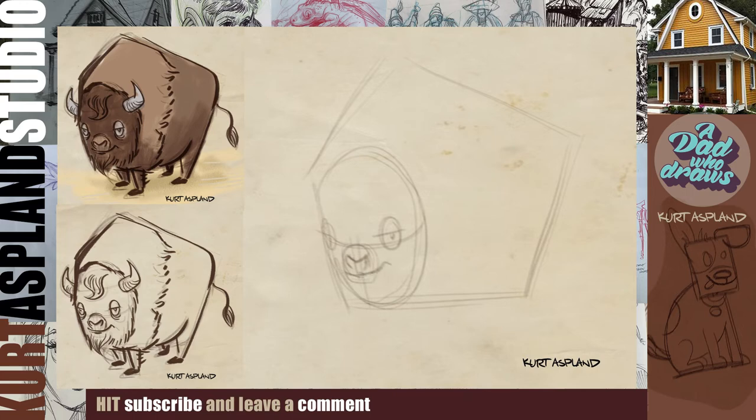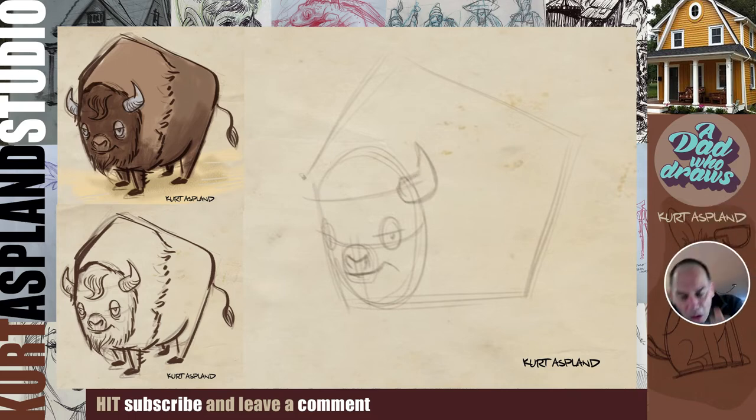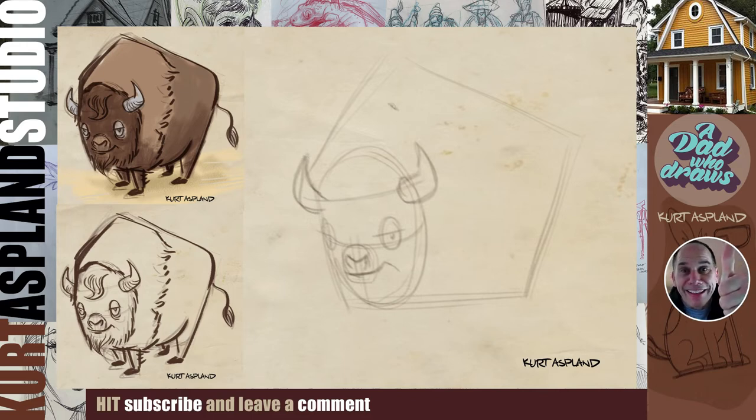Let's get a guide here for where we're going to put his horns coming out on either side of his head. See how I've drawn the horn on the right side? Now this one is going to be behind his head. Hey, if you're liking this video, go down there and give me a thumbs up. You got this! Let's come up with a little fluff of hair on top.